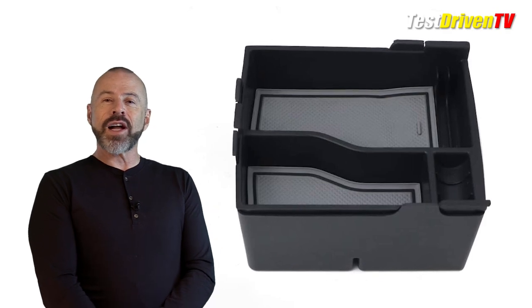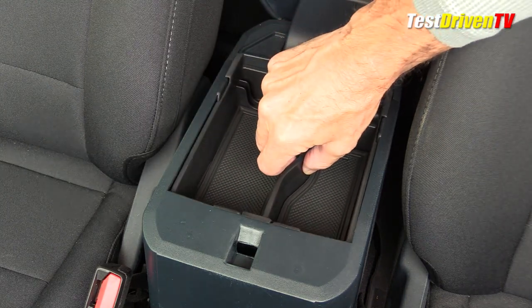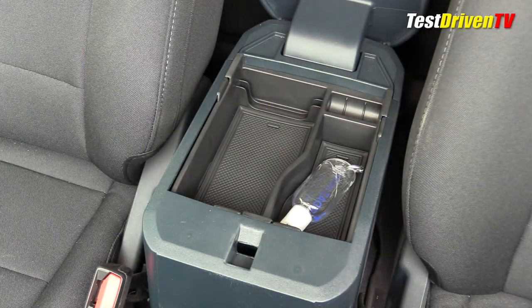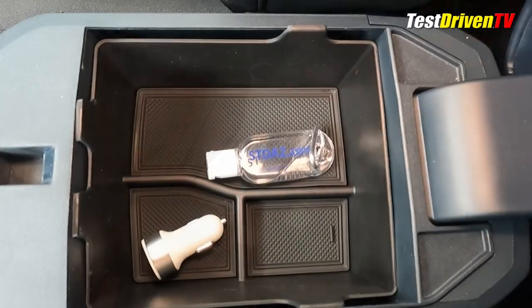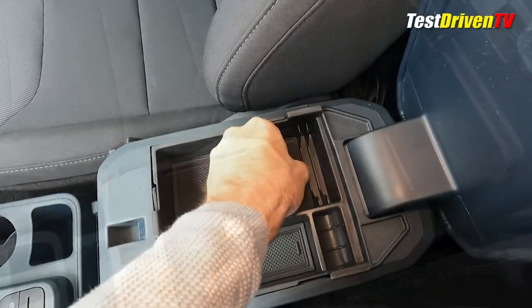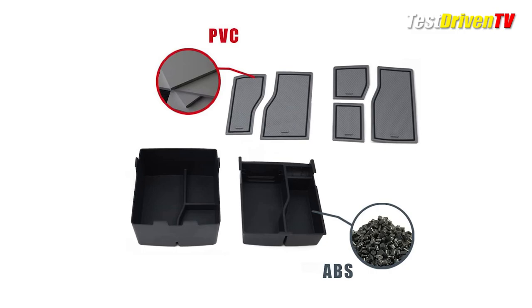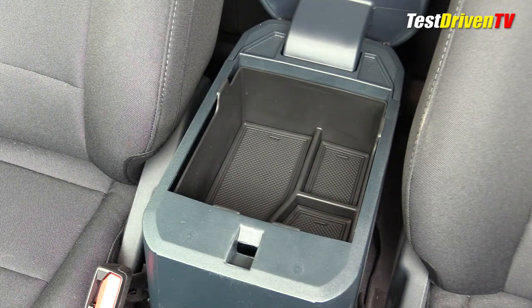Next up is the Maslagi center console tray system. One of the coolest new items I've tried on our own Ford Maverick is the double layer center console tray organizer set from Maslagi, found on Amazon for about $23. You get a well-made OEM quality set of stacking trays that fit neatly under the center console lid and store small items like keys, change, cards, lip balm, and lighters. They're offered in color combinations that complement the accent colors of your Ford Maverick — like orange, gray, or black — with soft rubber bottom inserts that stop your stuff from rattling. They install in about 10 seconds.